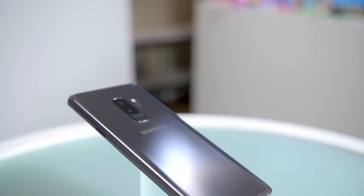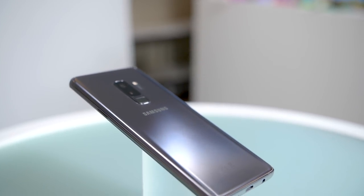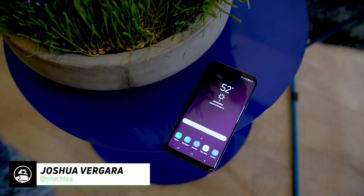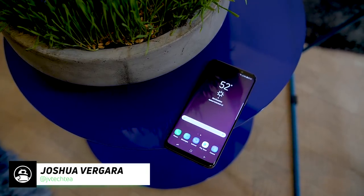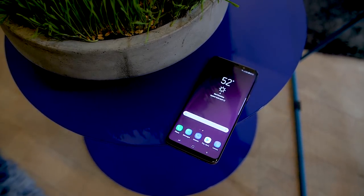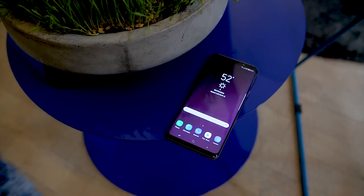And here it is, the latest Samsung Galaxy S flagship, the Samsung Galaxy S9. It's Joshua Vergara, what's going on everybody? We're here to take a look at Samsung's latest device and tell you everything that it brings to the table, considering this is the 9th generation of an already high-powered line of smartphones.